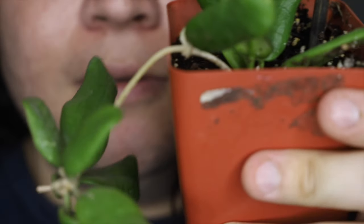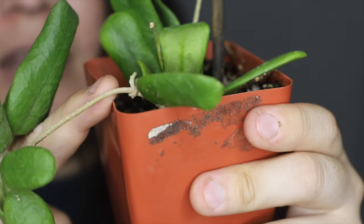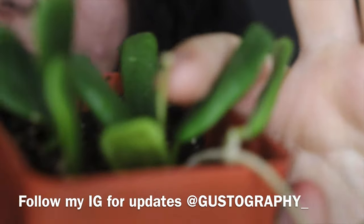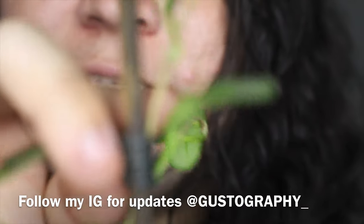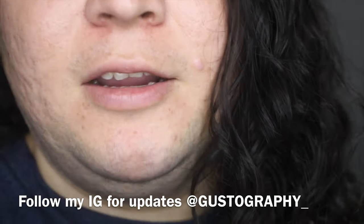I was looking, inspecting the Hoya, and I noticed — let me see if I can get a little closer — right here with my finger, you can see that little tip right there. It actually started growing that out, which makes me completely happy. Also right there on the tip, this tip started growing. And right here on the side, it actually started to grow some nice little — what I think are going to be leaves.